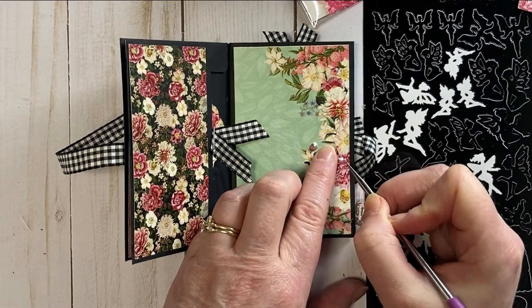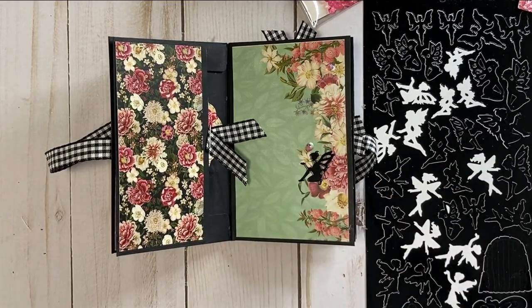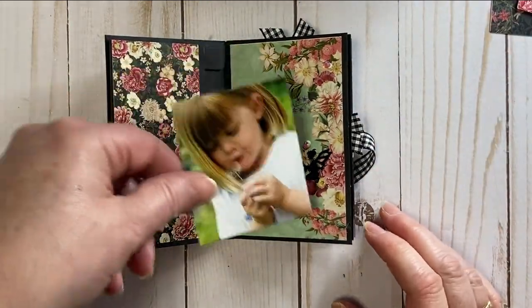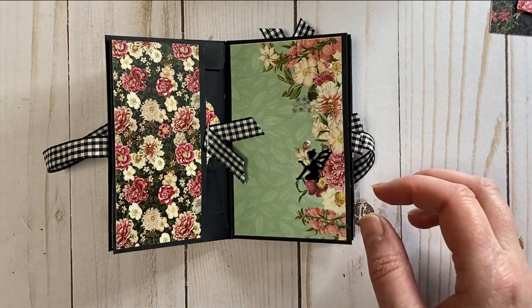My crystal was in the way — fortunately it wasn't dry so I could just move it over. Those fairies are very easy to add and fun, especially if you're adding photos. The little fairies can go on the photos as well.